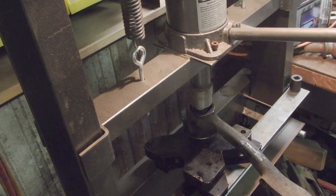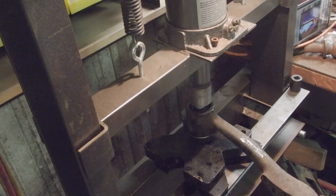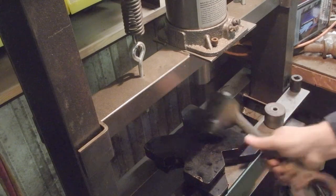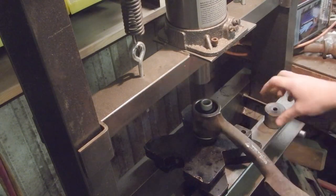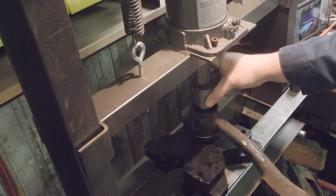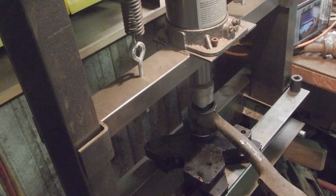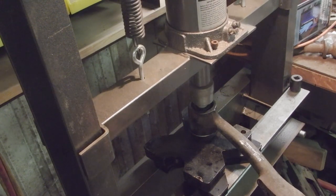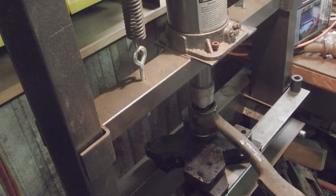I feel like that's quite a bit of tension on it. We're trial and press here — not trial and error — because I don't want to end up damaging the bushing. I was just checking to see how far it needed to go until it's fully seated.